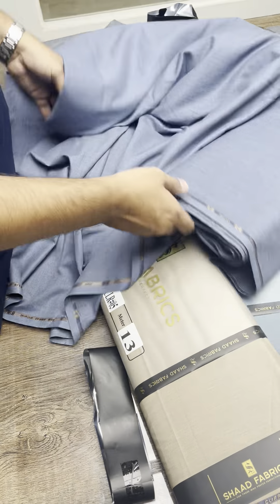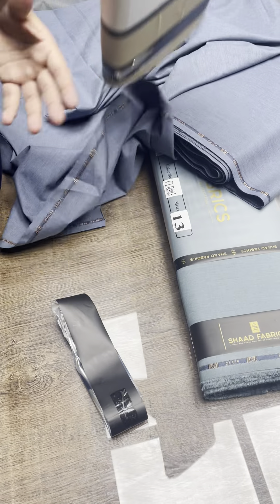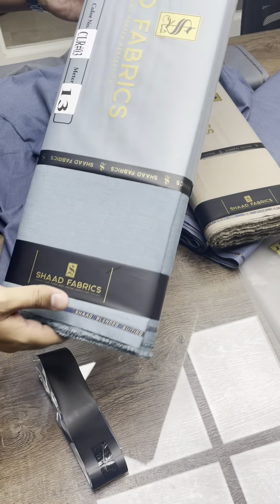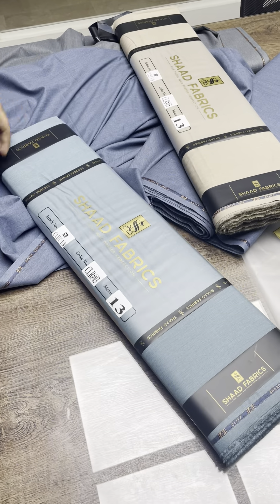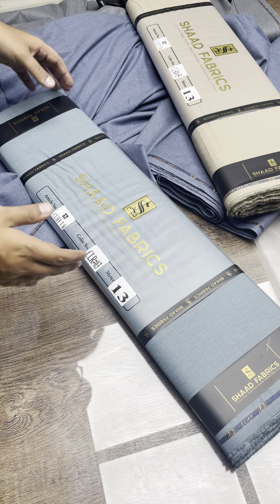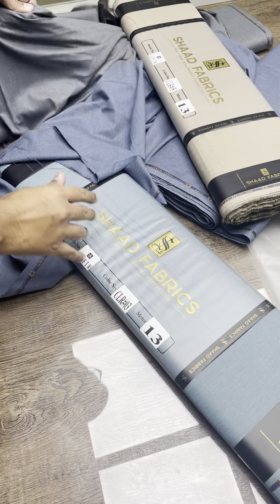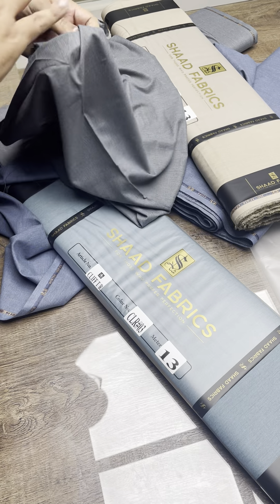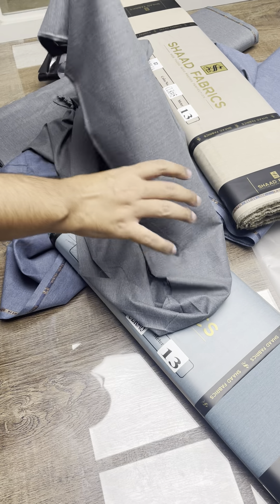This is the Cliff Twill available on our website. This is one of the colors in its own green tones — a great color. You can also get the waistcoat options, as well as suit-only options from 4.25 meters, 4.5 meters, 5 meters, and 5.5 meters.